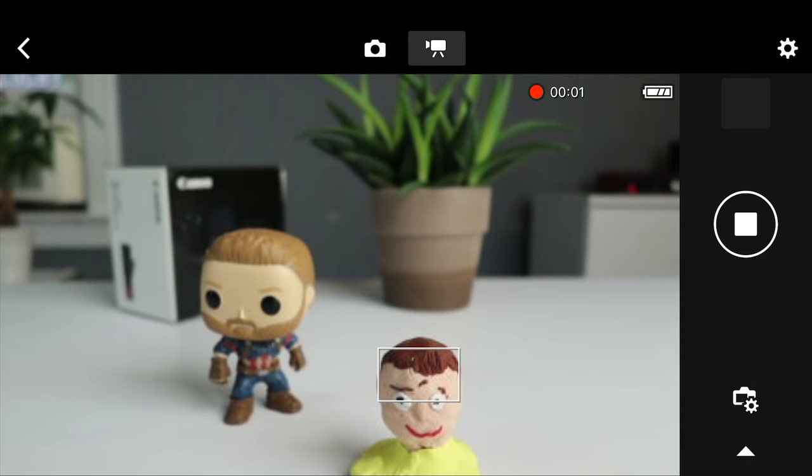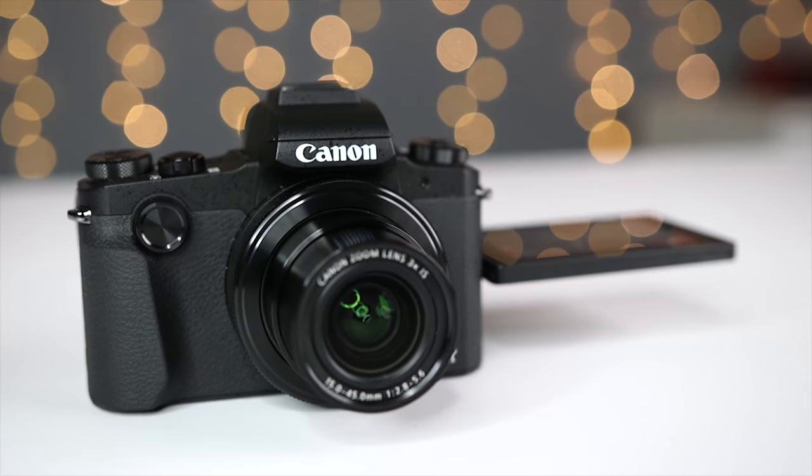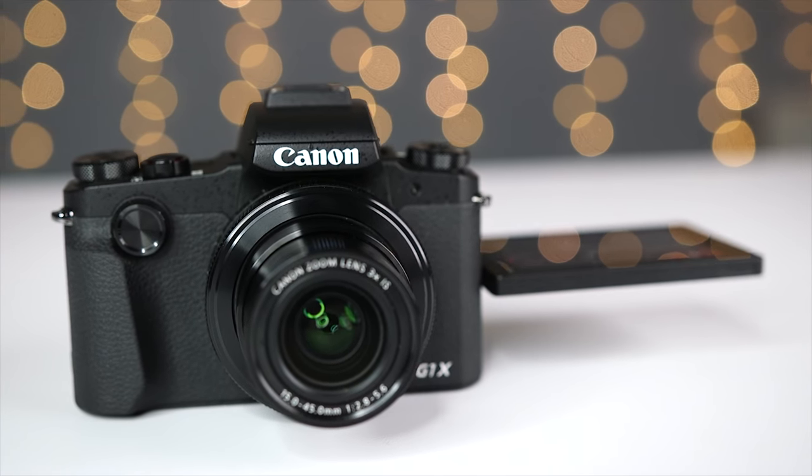It has a built-in 24 to 72 millimeter equivalent lens that incorporates dual sensing optical image stabilization, and there's a really nice OLED electronic viewfinder. It has Wi-Fi with NFC and Bluetooth so you can easily move images to your mobile device and control the camera remotely for both photography and video. But there are some limitations which I'll mention later on in this video. I've been really excited about trying the G1X Mark III, especially after how much I love the G7X Mark II.